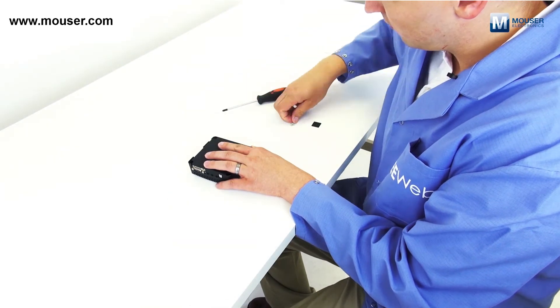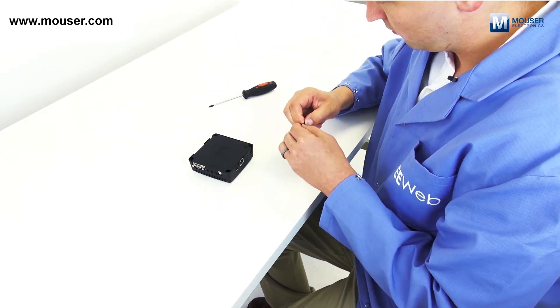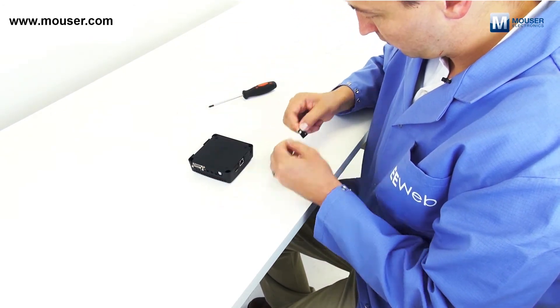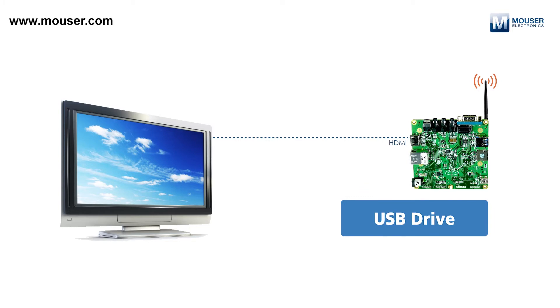People are using this as a streaming media player. You'd put it in the custom enclosure so that it's protected, hook it up to your TV via HDMI, and start streaming media from USB drives or across your network — wherever you have your media stored, you should be able to access it.